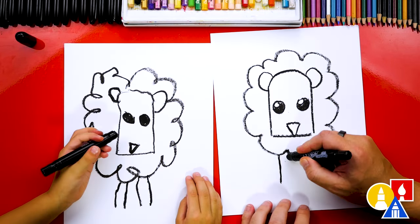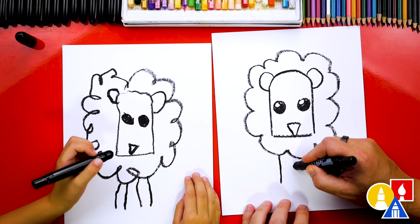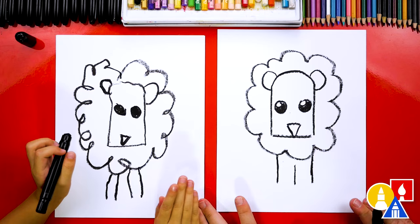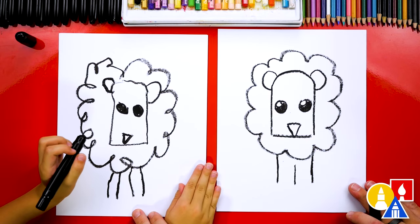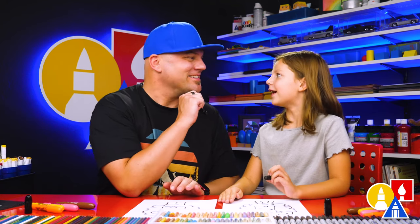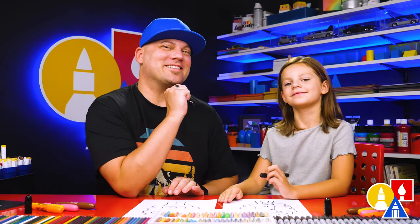Isn't that cool? I'm going to draw one in the middle so it's a little different than yours. I love that our two drawings don't look exactly the same — they're both turning out awesome. And that's because the most important thing is to have fun and practice.